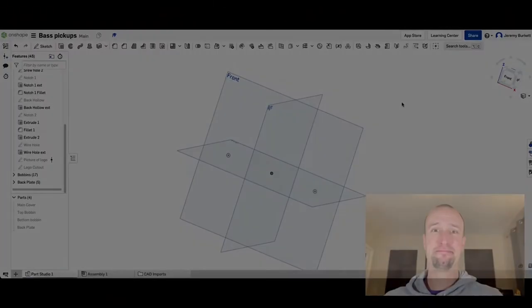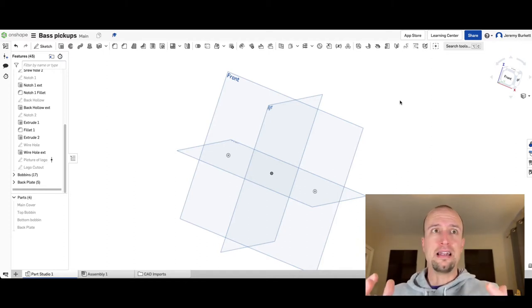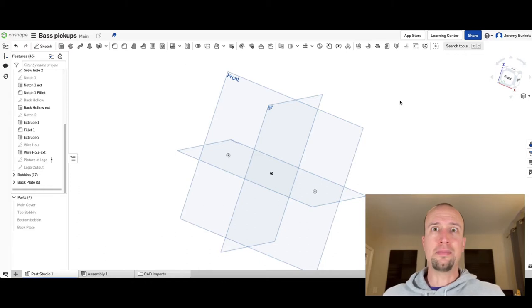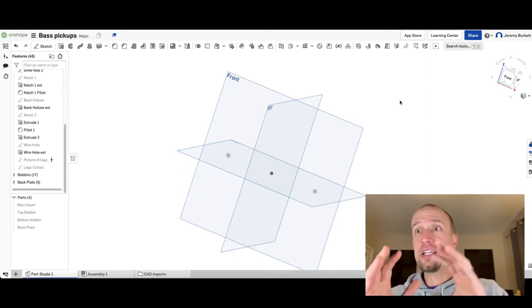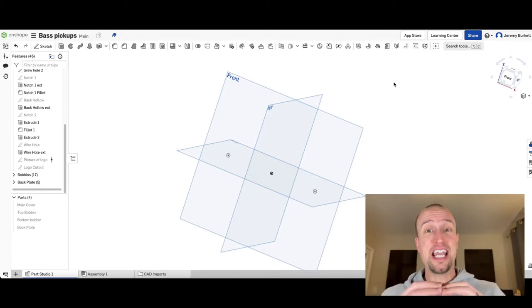I'm going to switch to the screen now and show you how we built those components in software before shipping them off to be 3D printed. Don't worry if you're brand new to 3D modeling — there's tons of software out there to choose from. The one I'm using today is called OnShape, but different companies offer different options, including dedicated 3D printing tools. I'll put some affiliate links below for 3D printers, and YouTube has all the tutorials you'd ever need. One benefit here is that our pickups are basically giant rectangles, and modeling software starts with regular shapes.